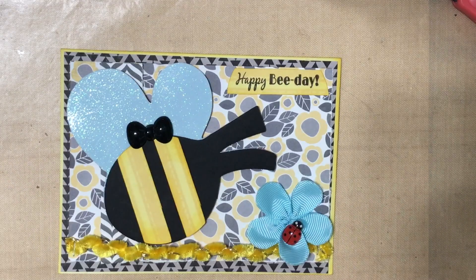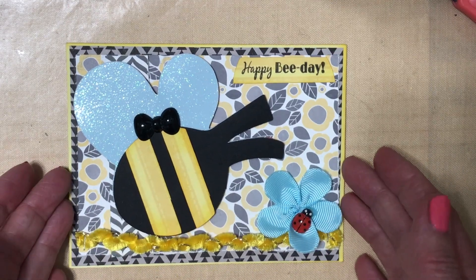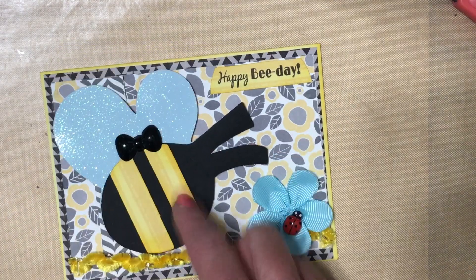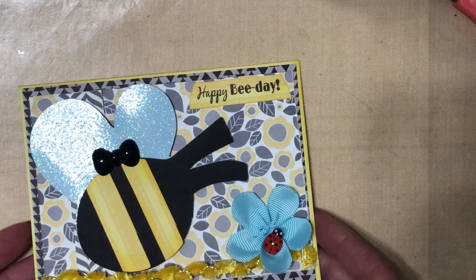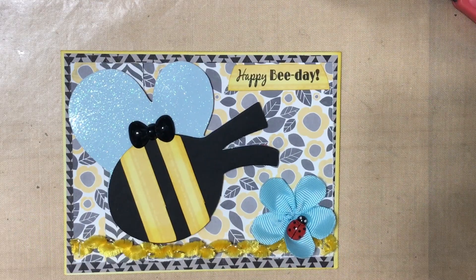That is my project share for this week. For Steffi Creates' Use Your Stash Mondays, I used all of these supplies from my stash. For Let's Do Die Cutting Monday hosted by Tree and Kathy, I used my Cricut and made these bee cuts. For Susan's Heartstrings, Thelma Hall, and Paula, I used the Happy Bee Day stamp as well as the stamp inside.